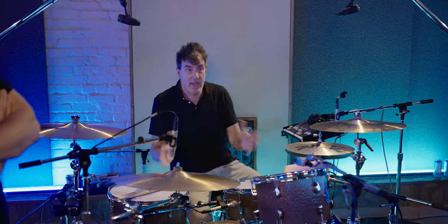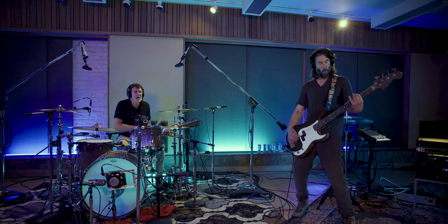It sounds like a Ludwig kit to me, like an old 60s Ludwig kit. It has like an open sound and very deep toms.